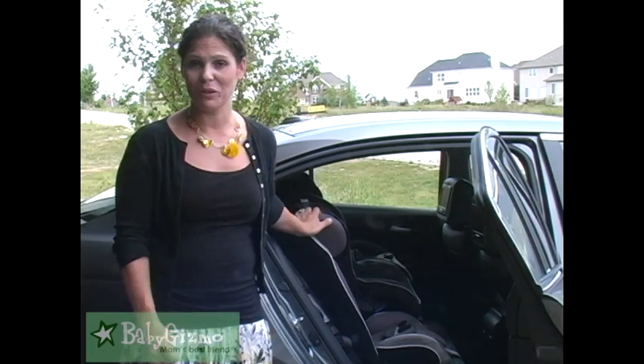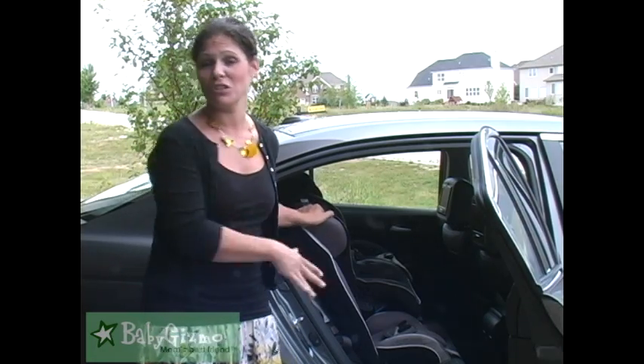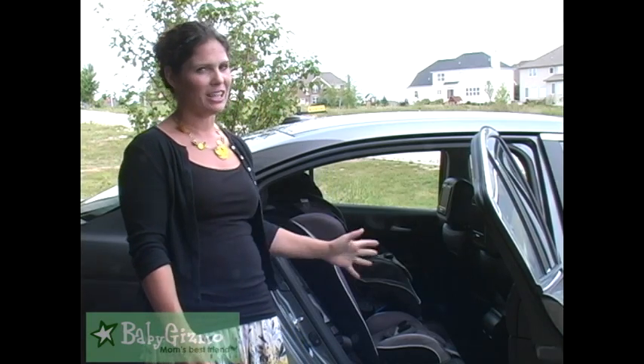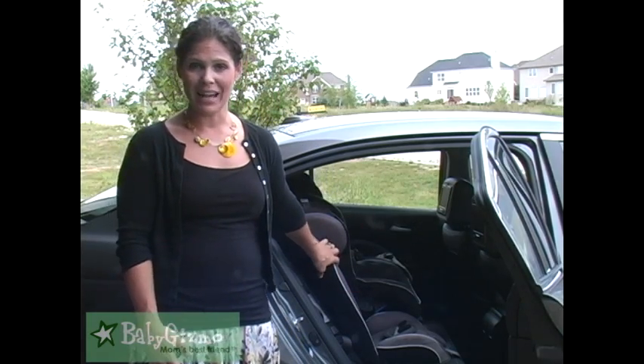It has three positions for the crotch belt and five positions for the top part of the five-point harness, to really grow with your child. Another feature of the Radian XTSL: it's the first car seat that has been tested to be used with LATCH up to 80 pounds. I didn't have to install it with the seat belt — I can use LATCH up to 80 pounds, which is fabulous. I like that I can leave it installed with LATCH.